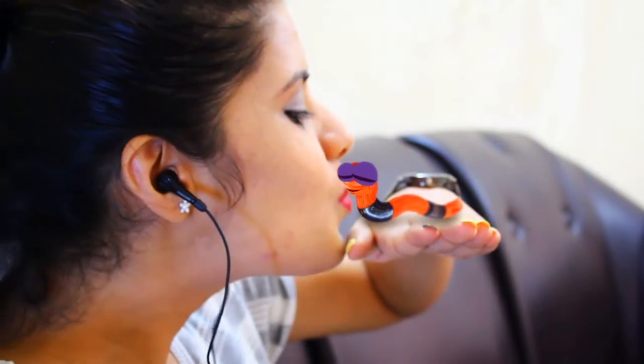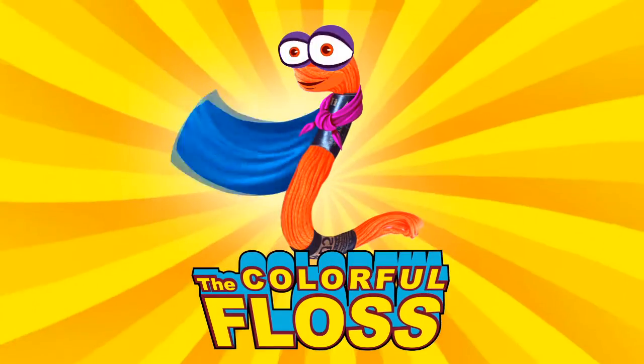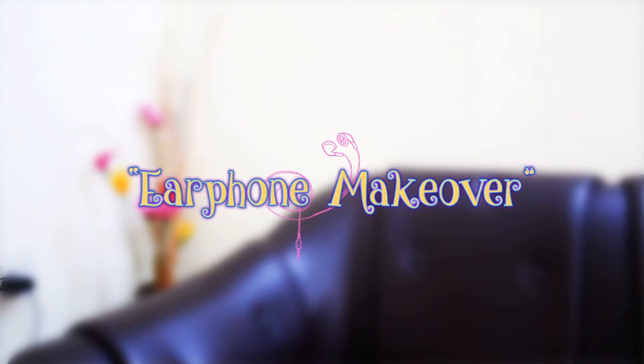Hi guys, in this video we are going to give a nice makeover to your boring earphone with the help of colorful floss. So let's go ahead.